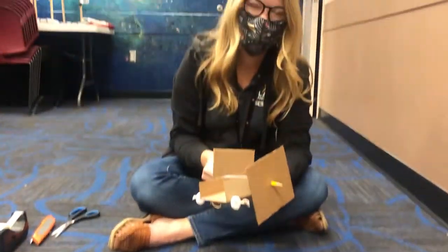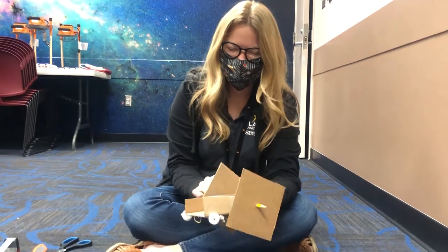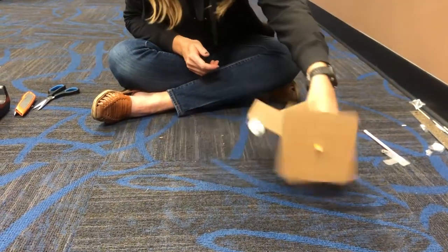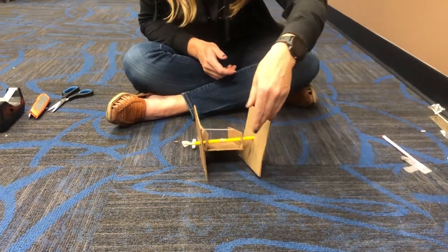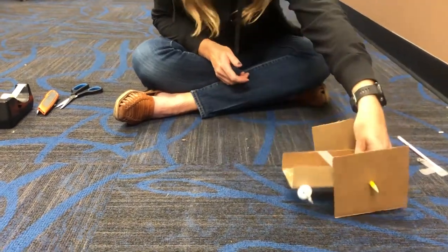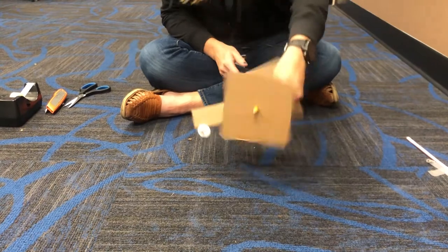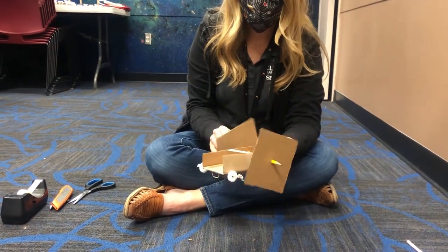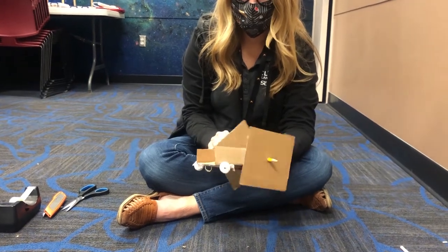That's a beautiful rover Michelle! Thank you! Experiment with different designs and see what helps the rover move farther or maybe what helps it move faster. All the rovers that we've sent to Mars have had different improvements and different technology that helps them explore.